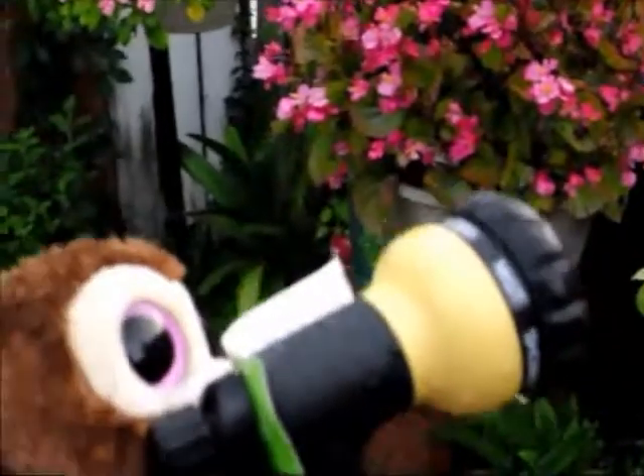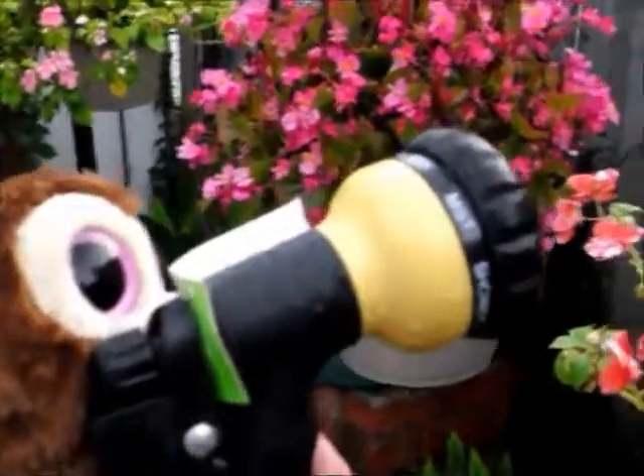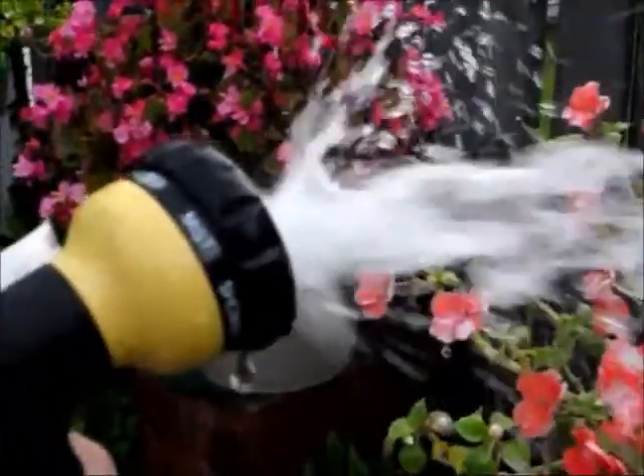Wait, hold on. We're going to push the button. We're going to push the button now. Here we go. I think I did it.